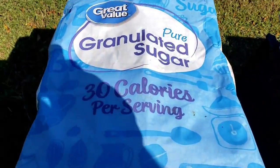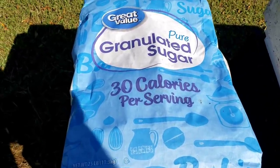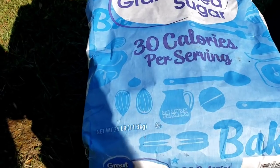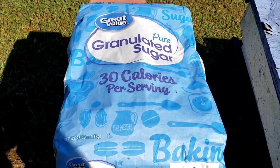This is the last that we bought right here. We actually got this at Walmart. They had 25-pound bags, and it makes it really easy to mix in your mixer.